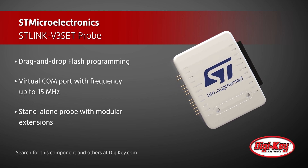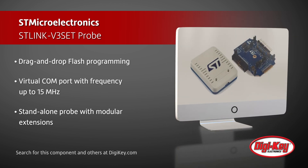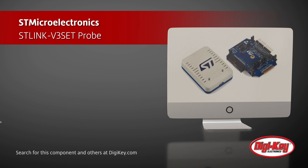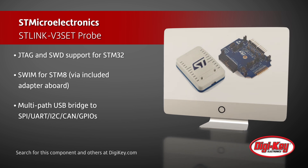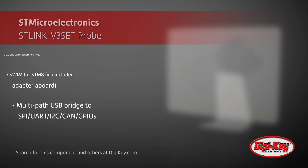The main board natively supports JTAG and SWD interfaces, and the included adapter board adds support for the SWIM interface. The adapter board also provides a multi-path USB bridge to SPI, UART, I2C, CAN, and GPIOs that can be used to communicate with the target bootloader or to address other custom requirements.